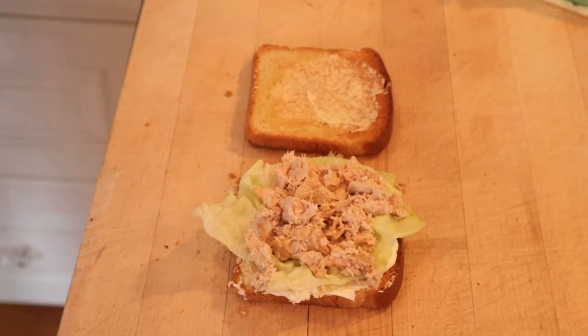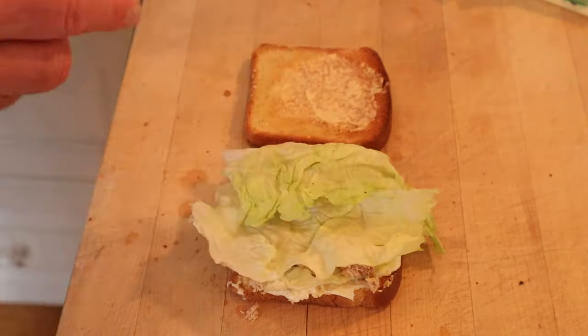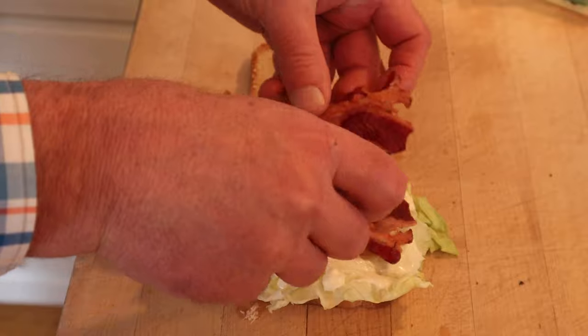Season that with a little salt, pepper, and lemon juice. More lettuce, more mayonnaise, and bacon. Let's give this tuna fish sandwich a go.